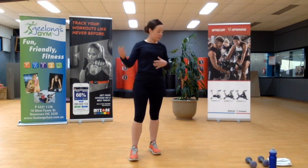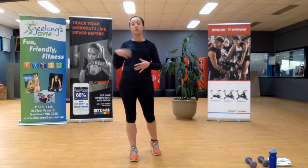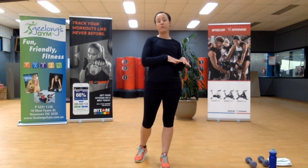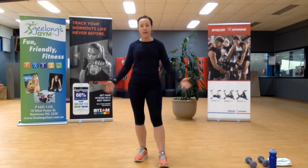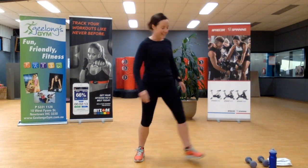We're going to start with some dumbbells if you have some. You don't honestly need them, but if you do have some, they'll be fantastic — or you can use two soup cans, two drink bottles, whatever it may be. Then we'll move into a high-intensity section in the middle to really get that heart rate up. And then round three we'll bring it back down with a bit more weight, strength and conditioning. Grab your two dumbbells, make sure the space around you is nice and clear. My name's Chelsea. Let's get started.